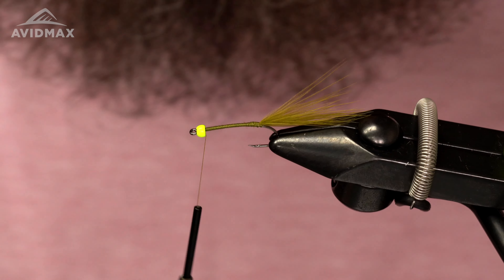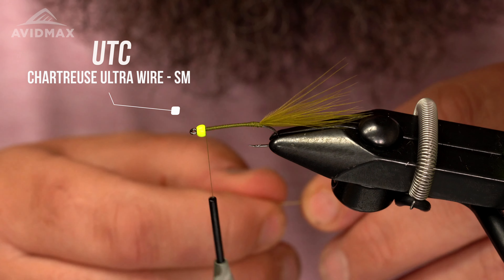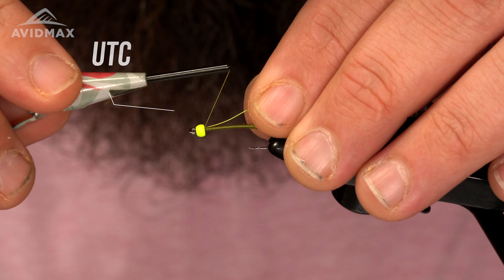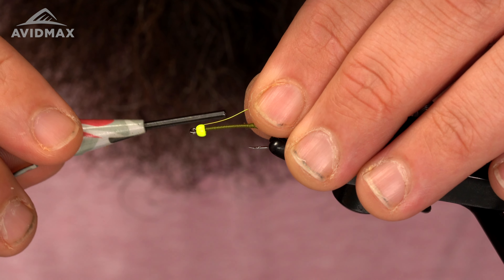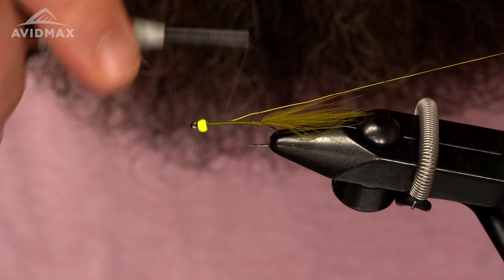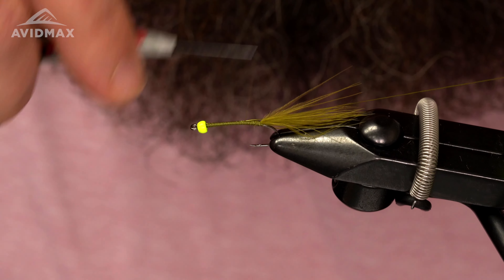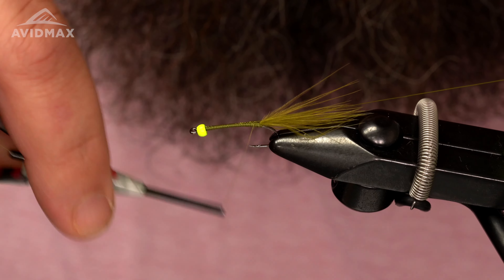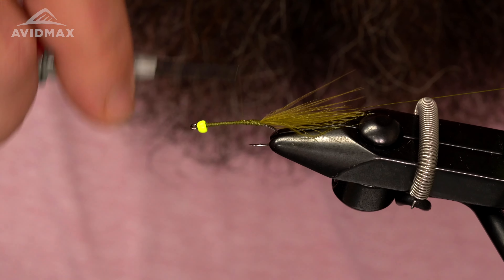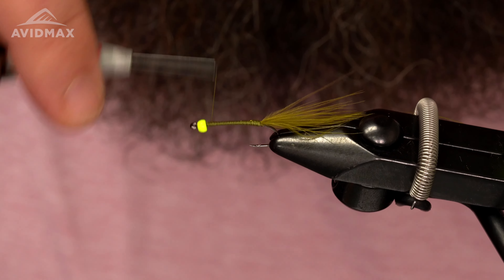Our next material is the wire for our rib. This is a chartreuse wire in the small size. I'm going to start right on the side of the shank here towards me, catch that wire, and just work it down the shank. Then put just another good coat of thread here.